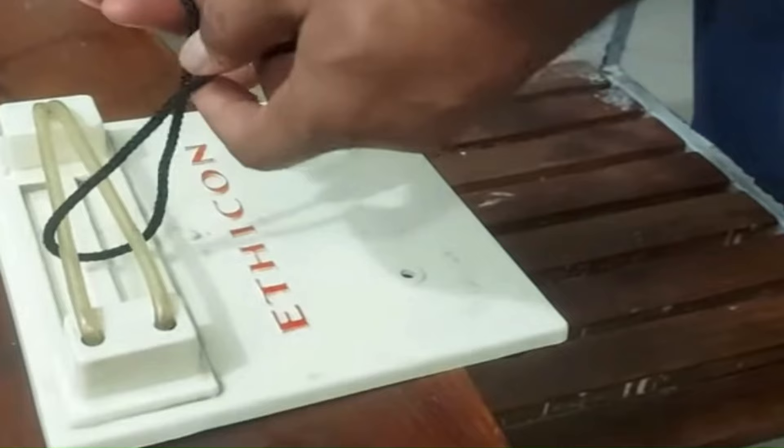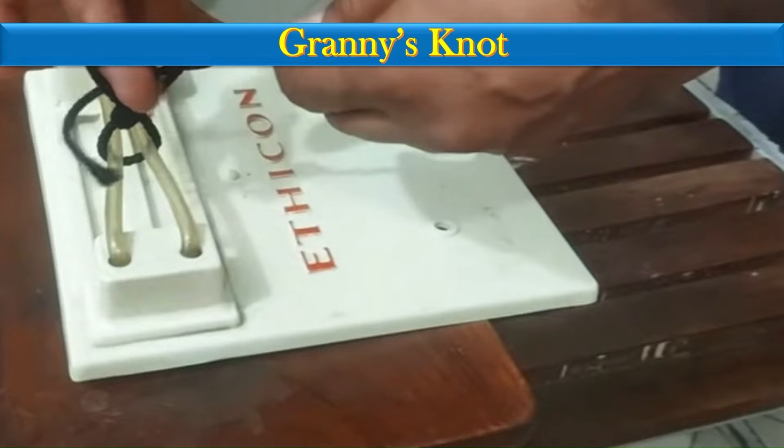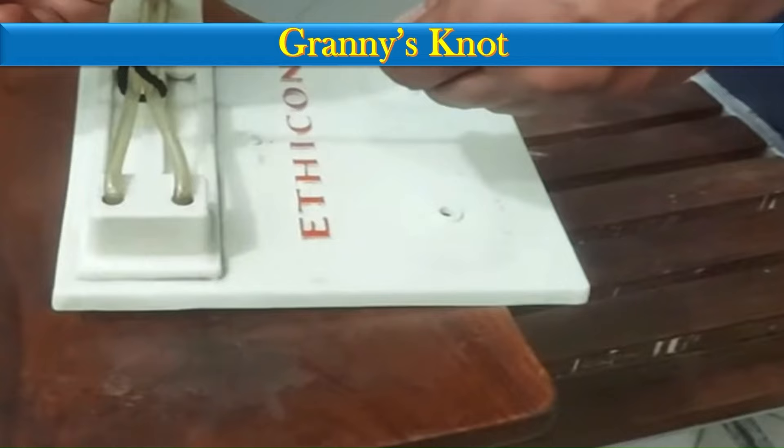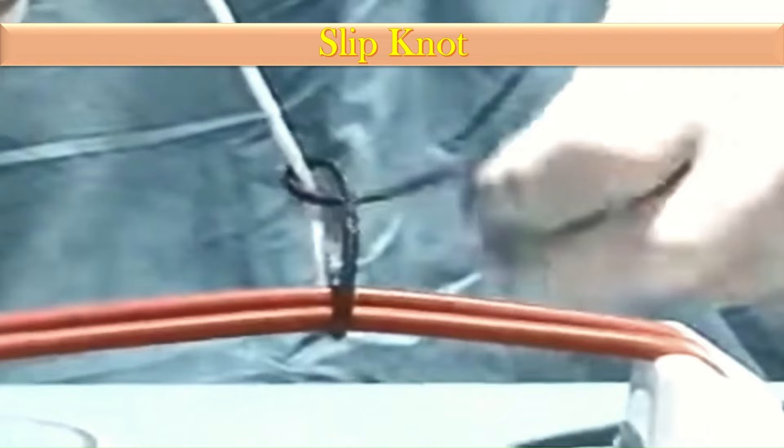The next type of knot is the granny knot. In the granny knot, we overlap the two threads, pass one thread through the other thread's loop, then pass the other thread through the first thread's loop. The ends are pulled and the knot is tightened.